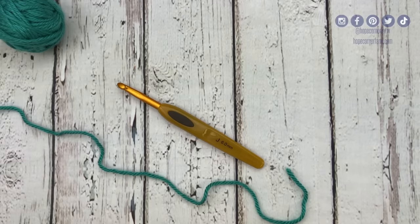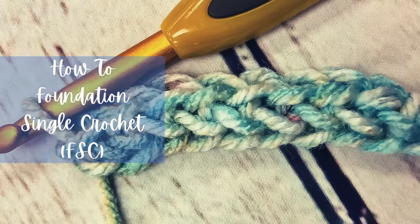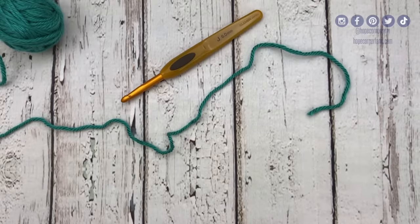Hey, it's Rachel from Hope Corner Farm. By day I'm a home ec teacher who teaches hundreds of students how to crochet, quilt, sew, and cook, and today we're going to learn how to complete the foundation single crochet stitch. Before we get started, make sure you subscribe to my channel and hit the bell to get notifications for when I post a new video.